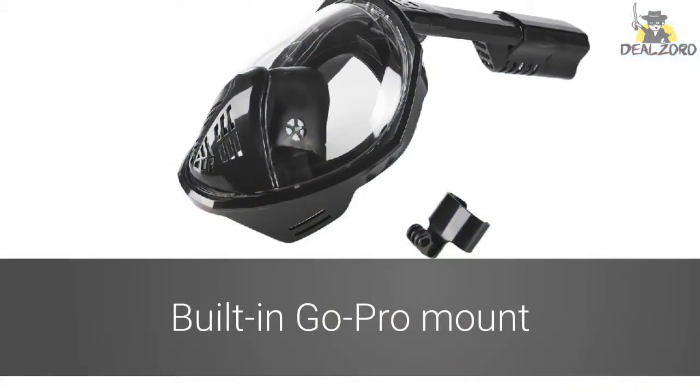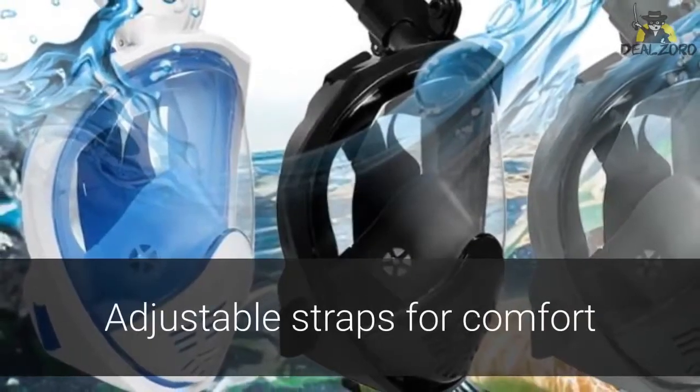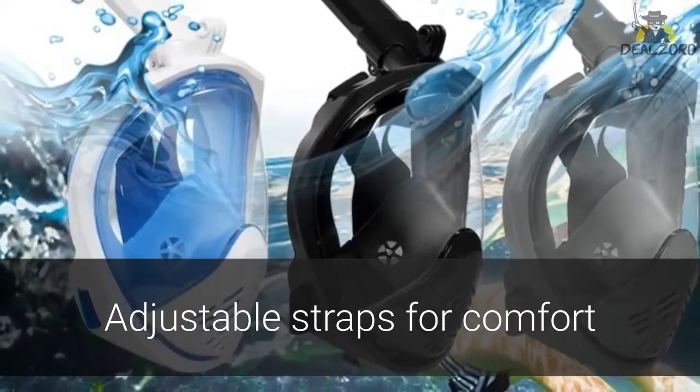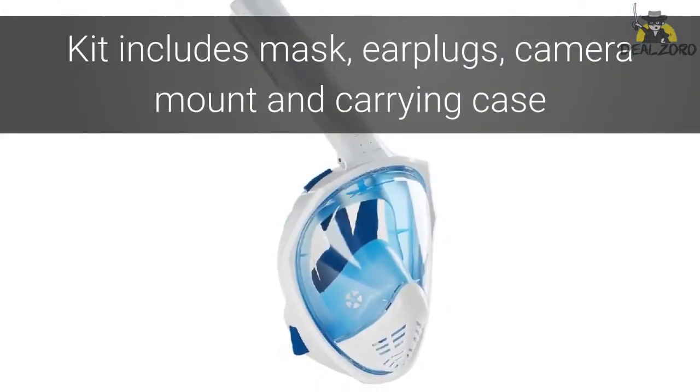The mask has a GoPro mount on top to capture all of your underwater moments. The adjustable straps ensure a tight fit, and the mask clears water easily if you need to adjust it on the water. The kit comes with a mask, earplugs, camera mount, and carrying case.